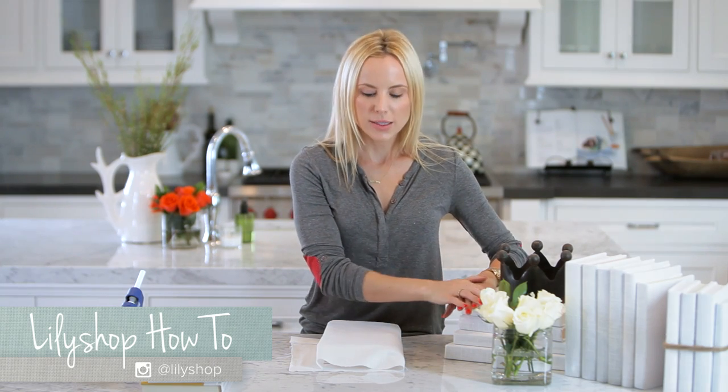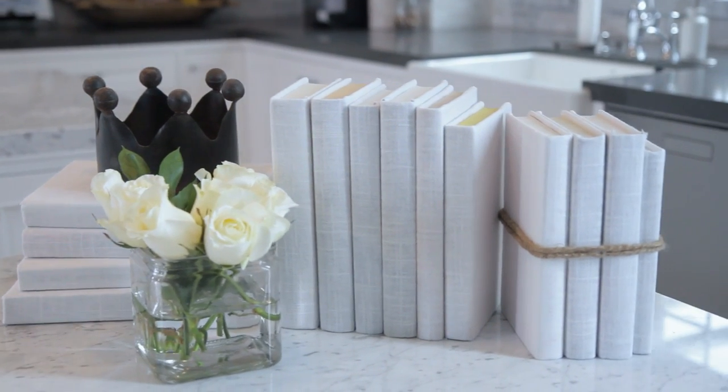Hi guys, I'm Jessie Day from Lily Shop and this is HGTV Handmade. Today we are making linen wrapped books — these are very elegant, super clean, and very popular right now.